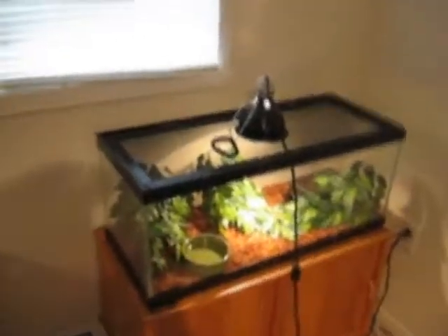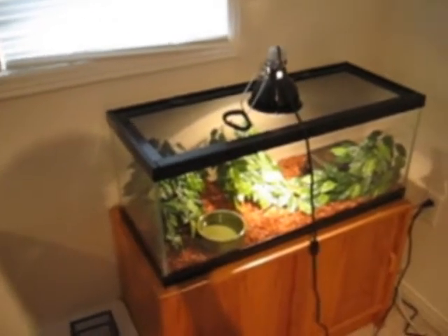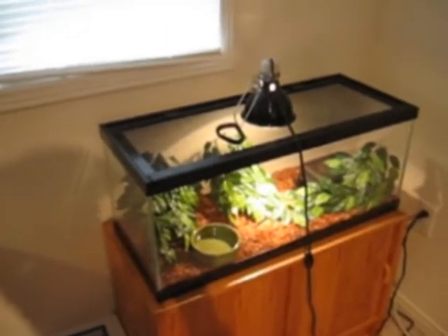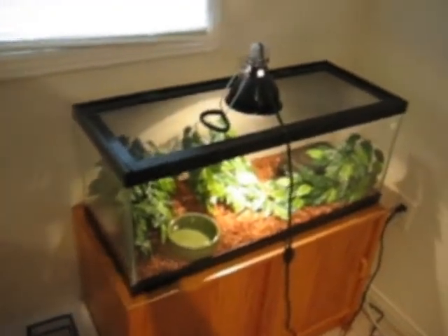Hey YouTube! So today I'm going to be cleaning out the cages and I'll be filming while I clean, well, for some parts. Alright, let's get started.